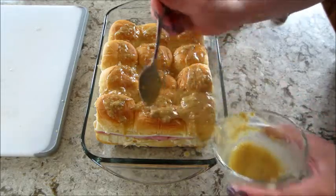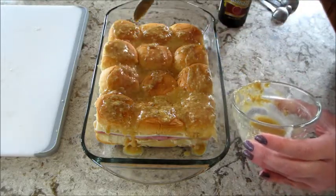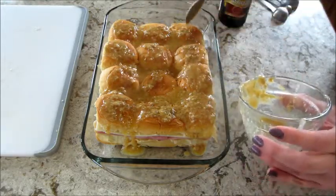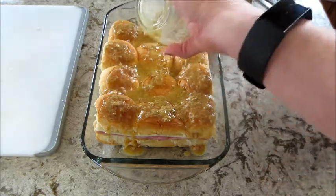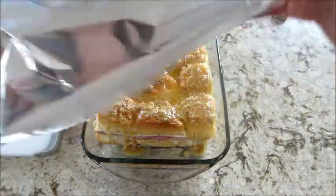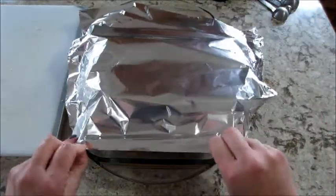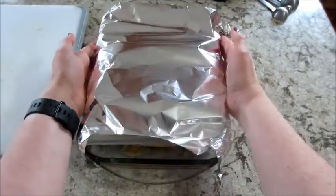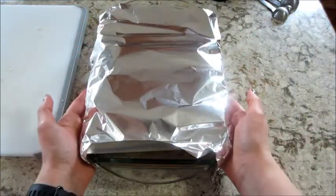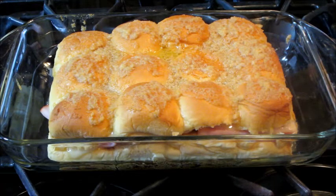Preheat your oven to 350 degrees and cover it with foil so the top doesn't burn. I tried to bring the foil up in the middle to make a tent so it wasn't laying on the sauce and rubbing it off. I let it sit for 10 minutes, then baked it for 10 minutes, then took off the aluminum foil and cooked it for another two to three minutes.